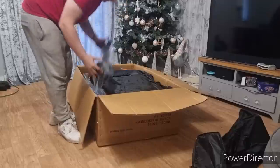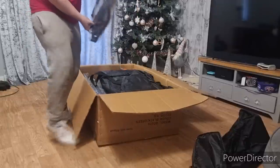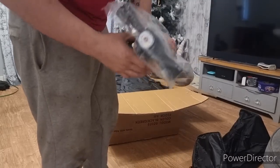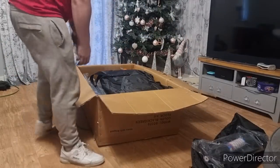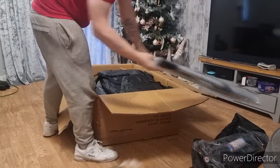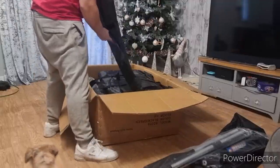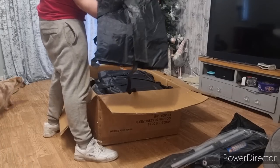A padded seat bag — your seat slides in there, it's got padding and a bit of storage under the seat. All this stuff in this box comes as standard. You get a decent hand pump with a gauge on the top — we used one of these the other day when we were testing them down at Newhaven and they're actually quite good. Again, everything in this box comes as standard. Oars. And that's the bag for the actual boat itself.